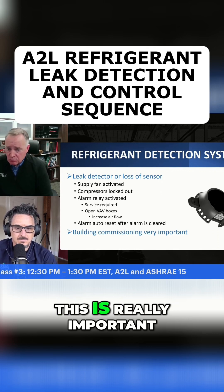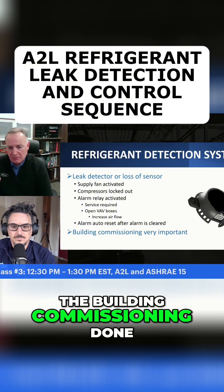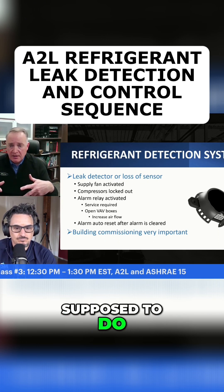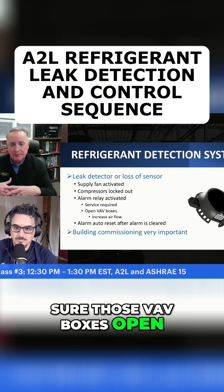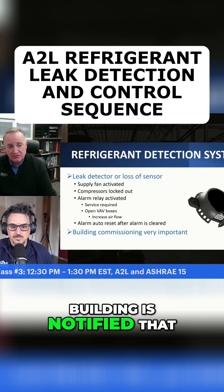The other part of this that's really important is that we really need to make sure when we're installing this equipment that we get the building commissioning done as well. We want to make sure and test these sensors to make sure that the building's going to do what it's supposed to do. If it's a VAV system, we want to make sure those VAV boxes open up. We want to test that alarm relay to make sure that the building is notified that there's a leak.